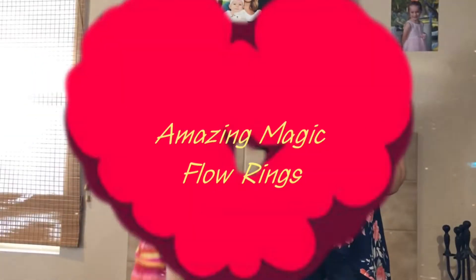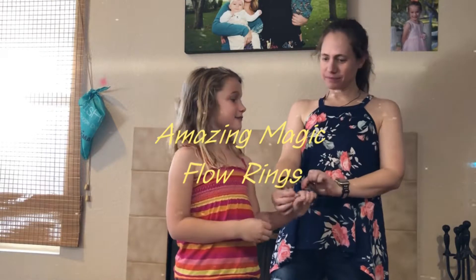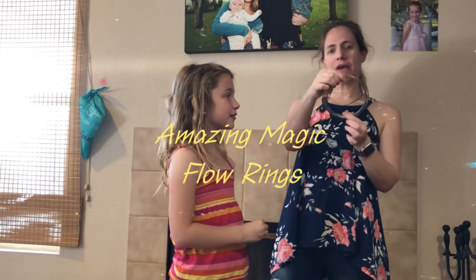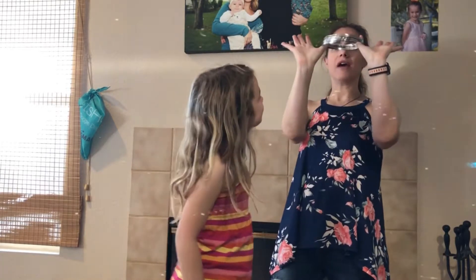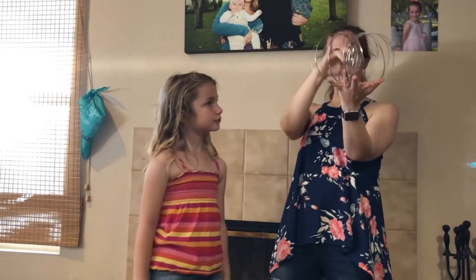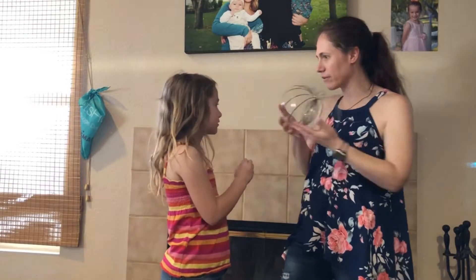Hi, today we're going to be showing you these amazing magic flow rings. And we'll show you why they're called flow rings. So for a start, they come packed flat and they can sit flat just like this as a circle, and they puff out. These look really nice.